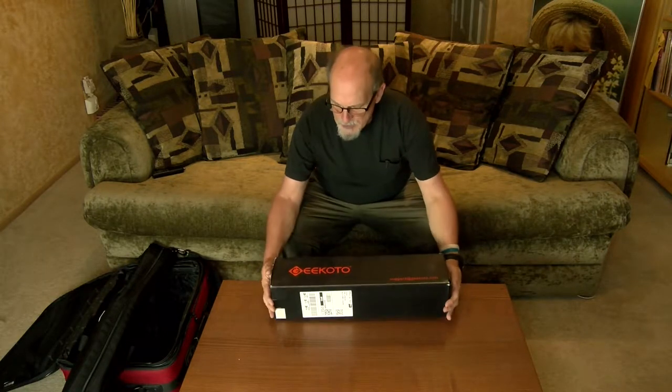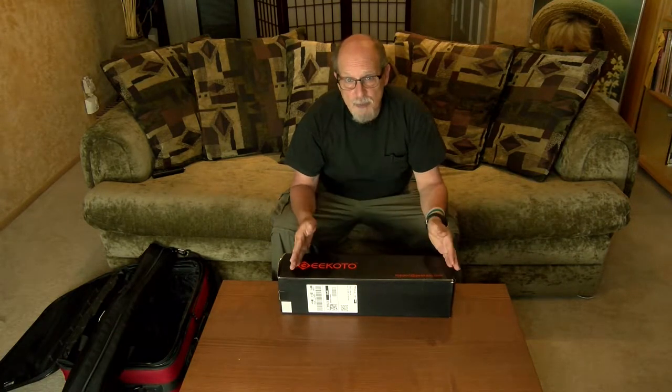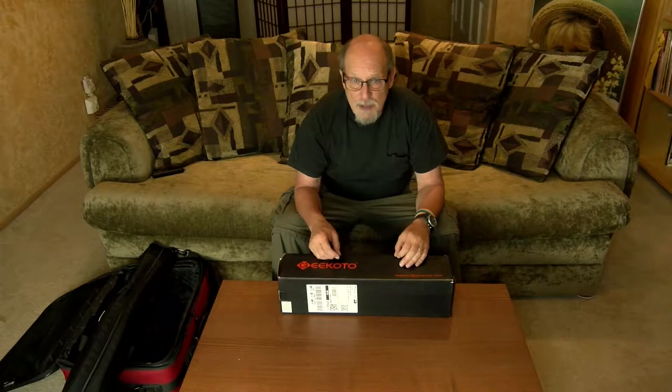I ended up buying this one from Gikoto. The reason why I bought this tripod was because I wanted a tripod — I've been using monopods to travel with because they're smaller and lighter than most tripods. But now with carbon fiber tripods as they are, it's easier to get a smaller carbon fiber tripod that basically does everything a regular monopod does.